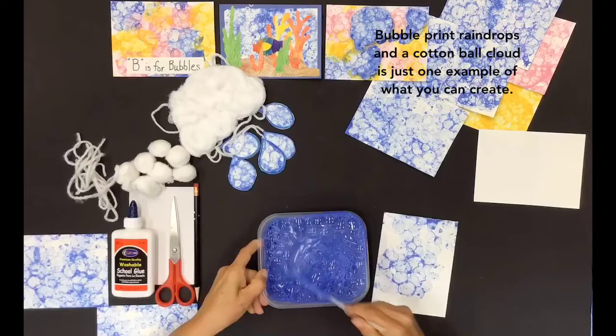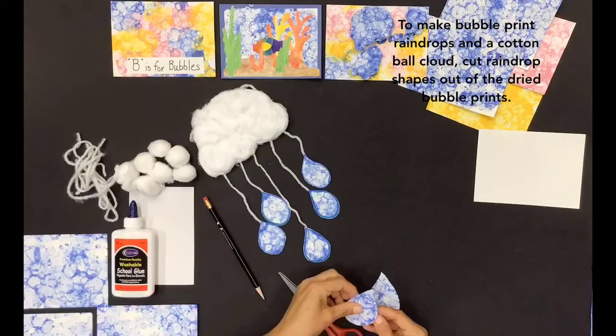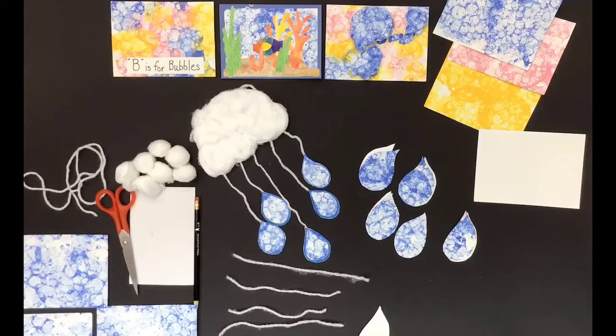Bubble print raindrops and a cotton ball cloud is just one example of what you can create. To make bubble print raindrops and a cotton ball cloud, cut raindrop shapes out of the dried bubble prints.